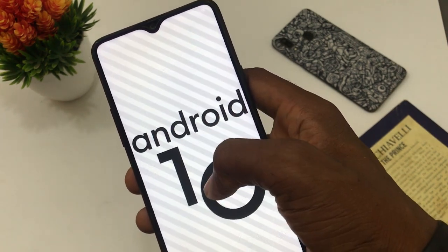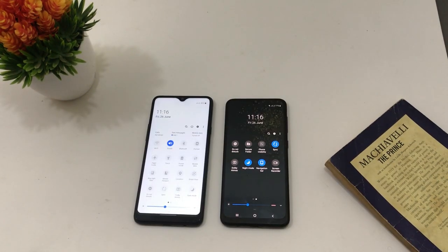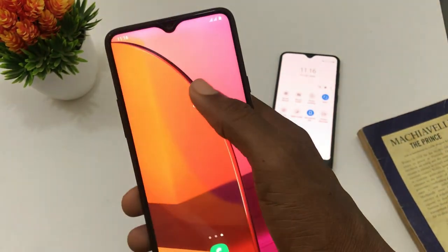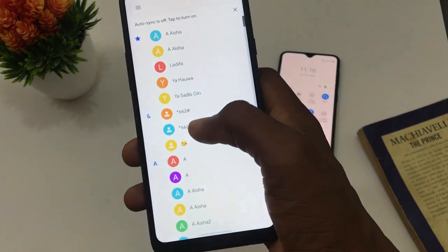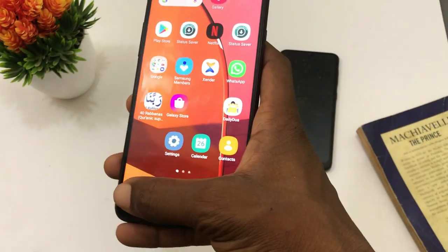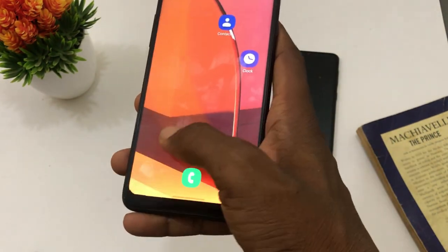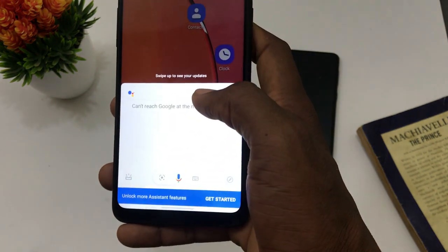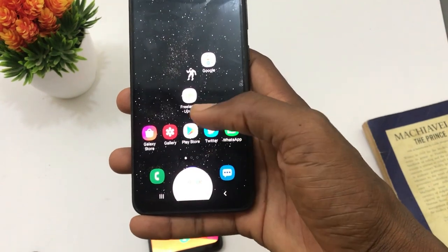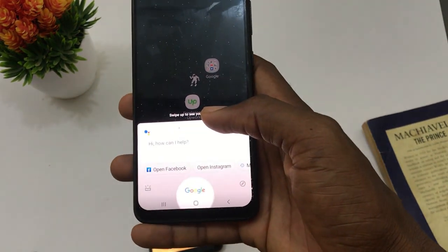That brought new features on the interface. Dark mode was already present on One UI 1.1 but the new gestures of Android 10 made me forget about the navigation bars. There's this pop animation you get each time an app closes. To go back, you swipe any side of the display. Swipe from the corner to call up the Google Assistant button. This is much better because on One UI 1.1, you could call up Google Assistant without knowing — if you tap the home key for some seconds, Google Assistant just pops.